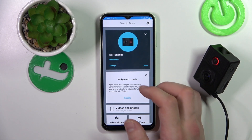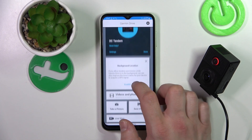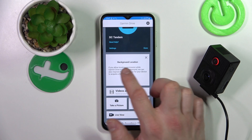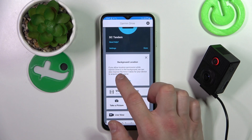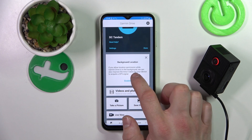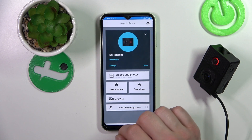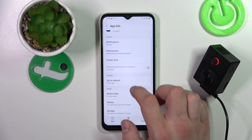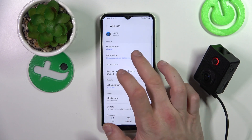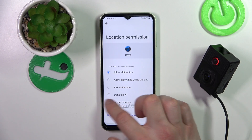Now let's take a look at the app. From the home page, you can enable background location. If you allow location permission while Garmin Drive is in the background, it can also improve the time it takes for your device to acquire a GPS signal. Let's enable it and give the permission for location.